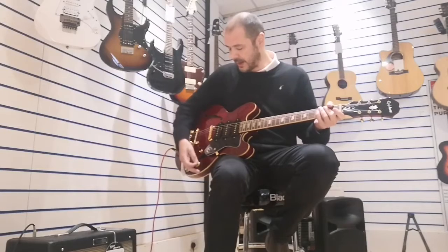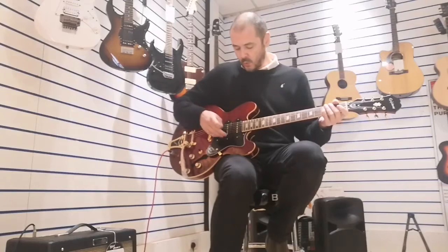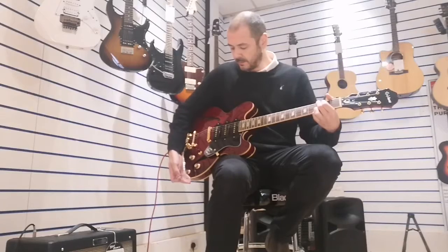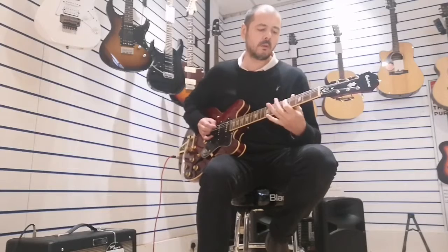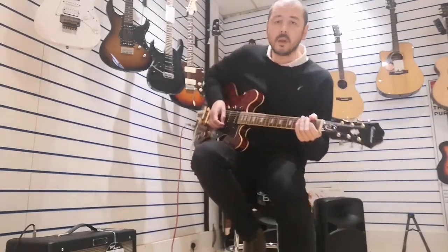So basically you can get any tone you want. Personally, I quite like the neck pickup with the middle one, with the bridge off. So it's nice and warm, but you're just getting that nice bit of attack too. With that on distortion or overdrive, it sounds really nice.